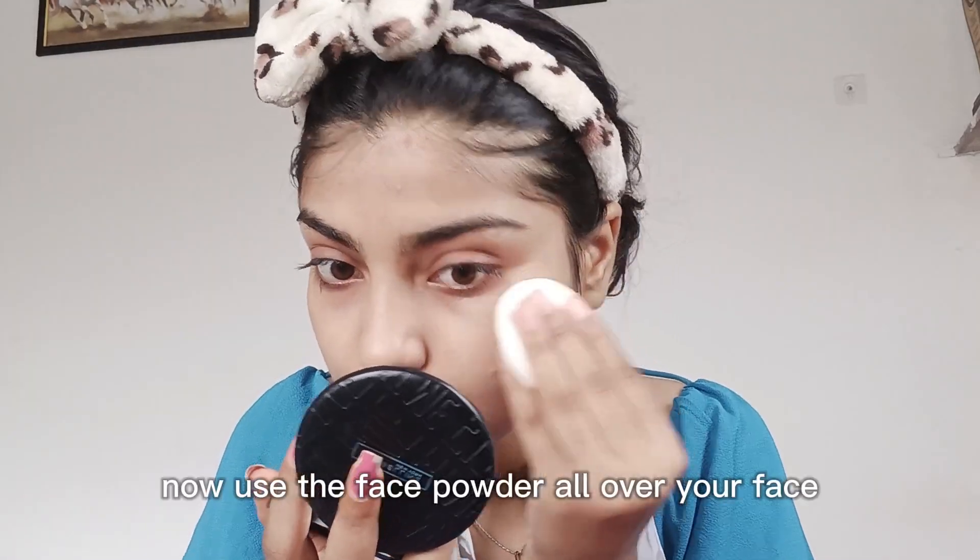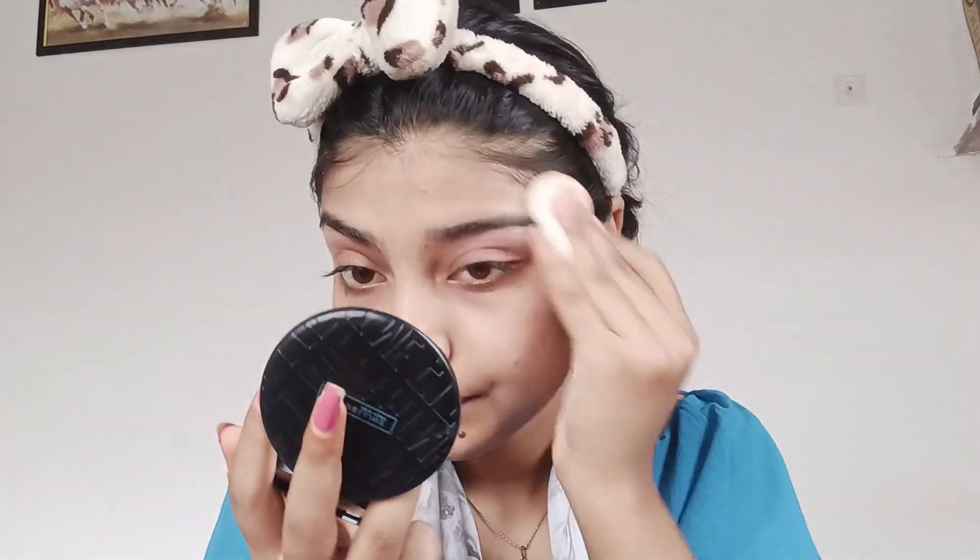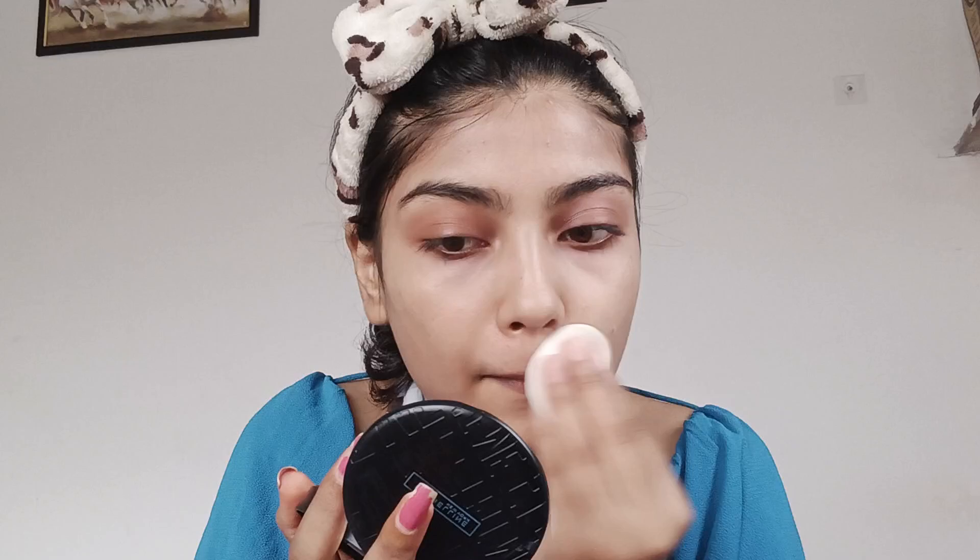Next, I am using this Fit Me face powder to set my foundation. As you can see, this is completely new. But this video is not sponsored — I wish it was! Imagine, someone is paying you to use the same products that you already bought with your own money and you also like them. But no sponsors are coming my way, so let's move to the next step.